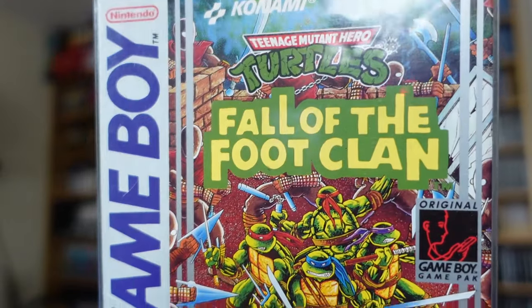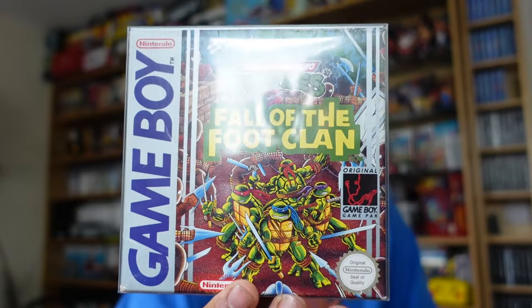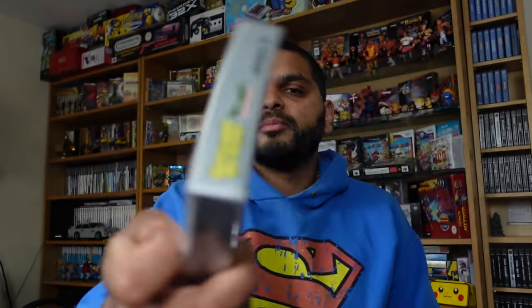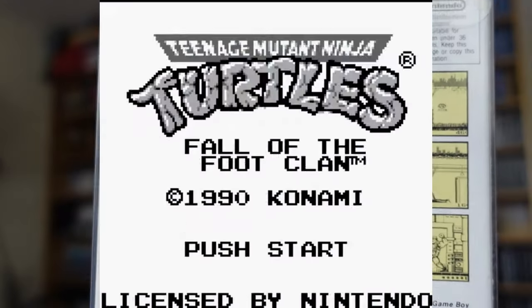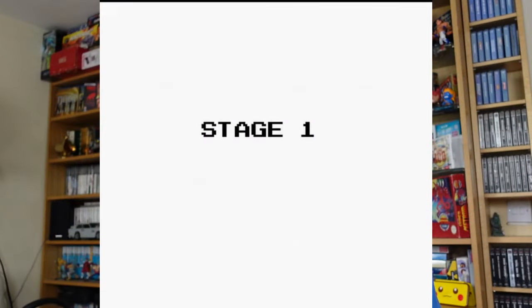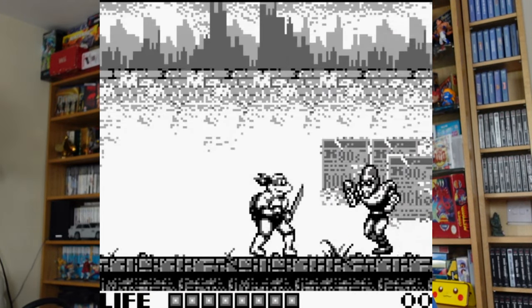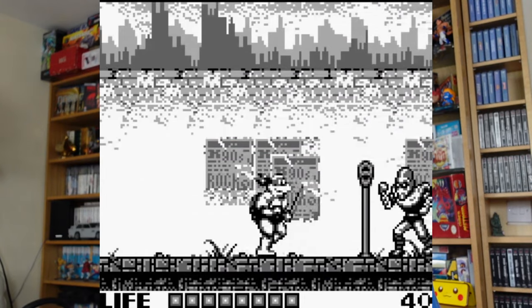The next game is from the Konami silver box collection — Turtles: Fall of the Foot Clan. I didn't even know this game existed until I saw the silver box designation. Don't know much about it — it's a side-scrolling beat-em-up type game. I've never played this one before but glad to add it to the silver box collection.